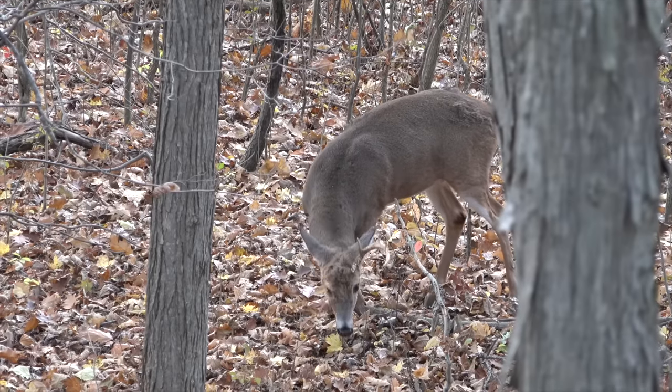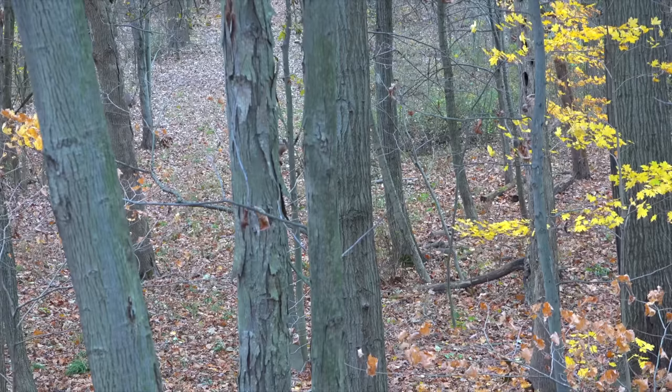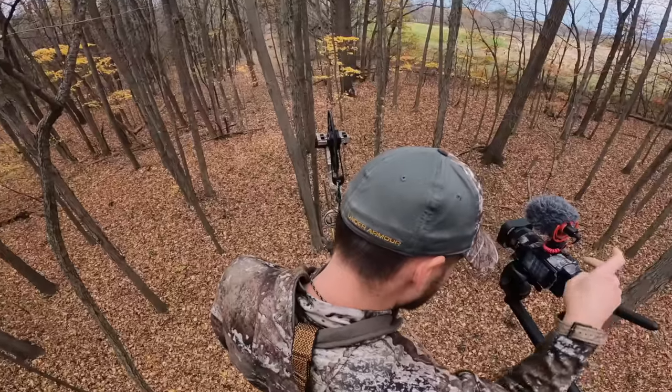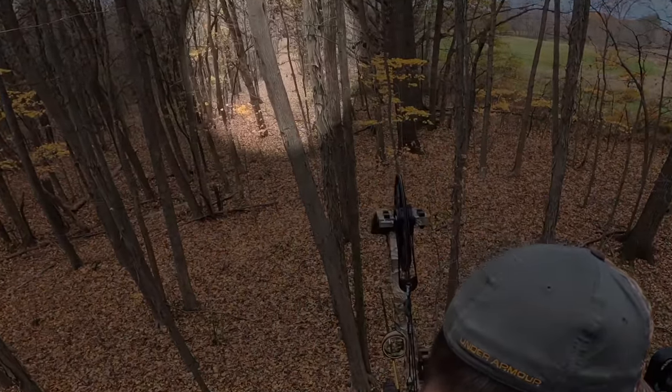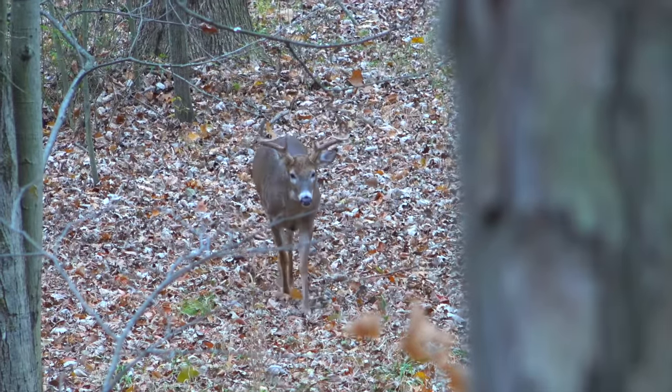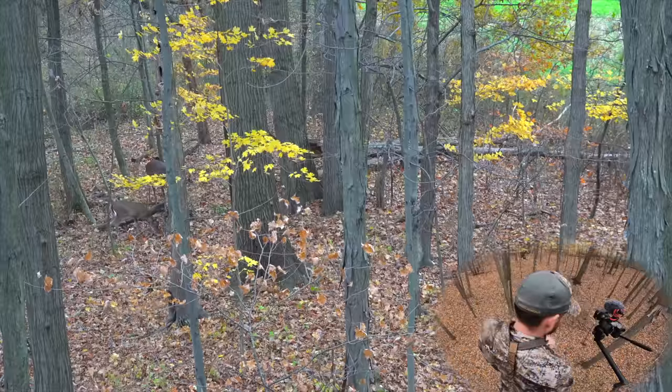It was the middle of the rut. I had a small buck cross through at the beginning of the hunt, then I had two button bucks come in early. The next thing you know, this big buck comes walking right towards me — he came in and was about 20 yards away from me, just feeding on acorns forever.